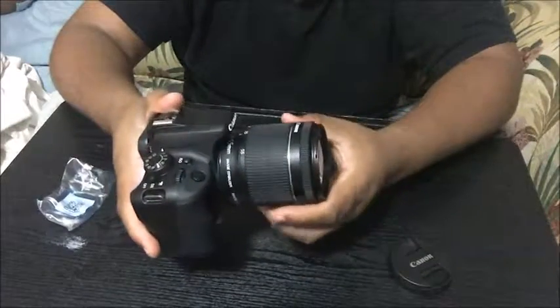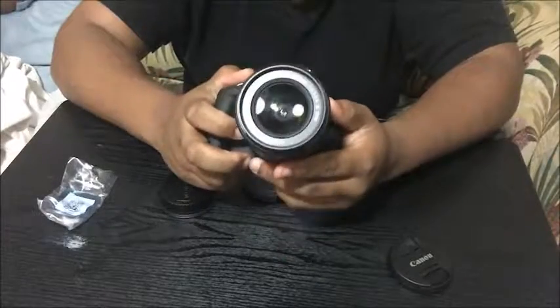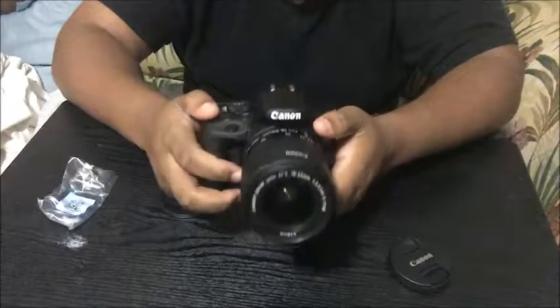This is my new camera. Feel free to see me with my new Canon SL1.